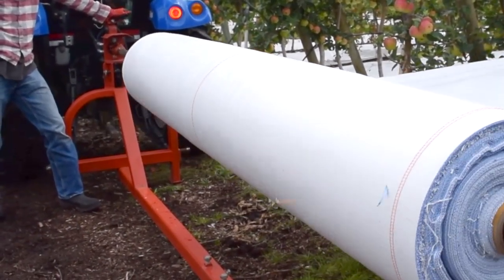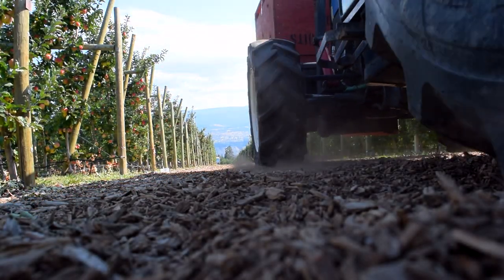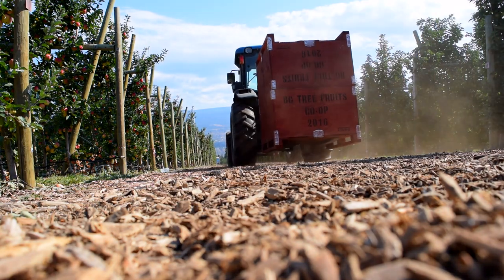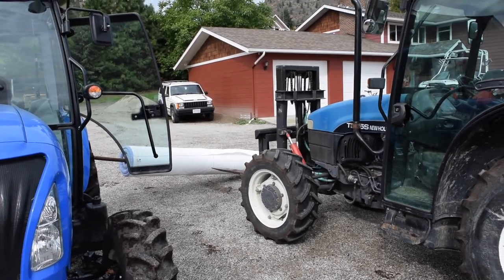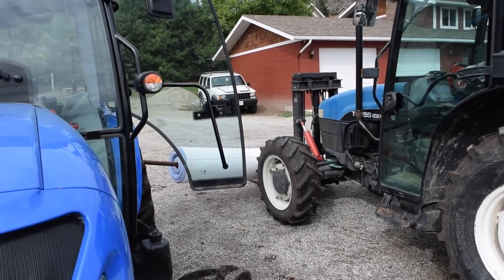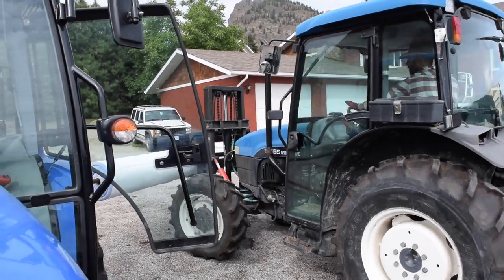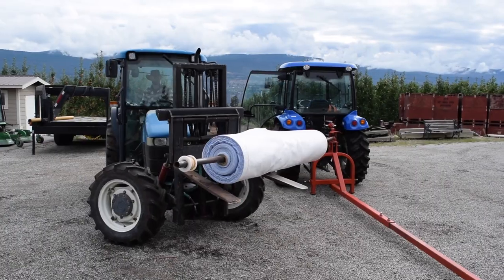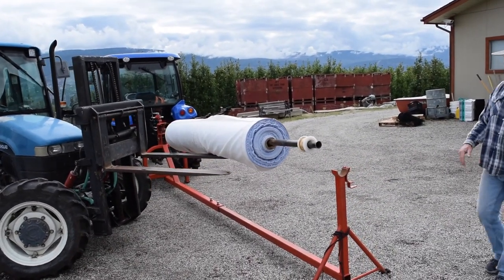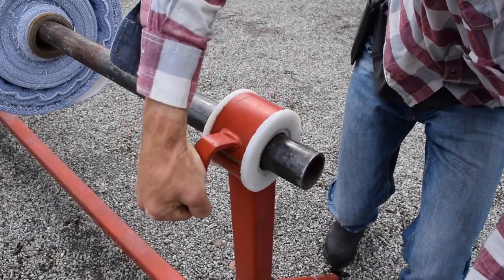Because rolls of tarps are often very heavy, it is best to make use of multiple pieces of machinery if available. For this example, you will need one tractor with the roller machine installed on the three-point hitch and a separate tractor with forks. Use the forks to lift the rolls onto the dispenser machine. If you maneuver the tractor just right, you can almost entirely eliminate the need to lift the rolls by hand. After the plastic bearing is in place, it's time to start rolling out the tarps.